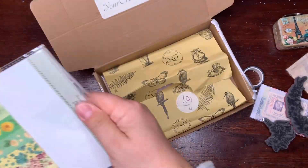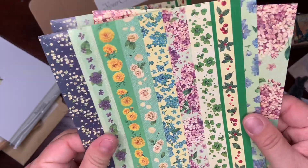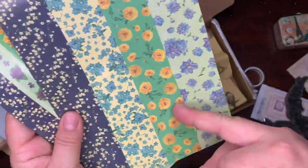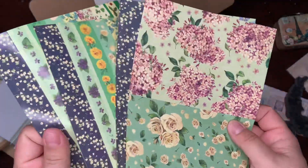Yes, all stickers — not washi, like basic stickers. Stripes — thin stripes, thick stripes, and rectangles.